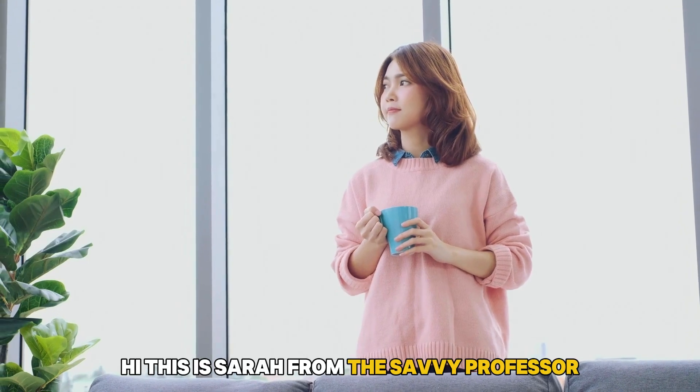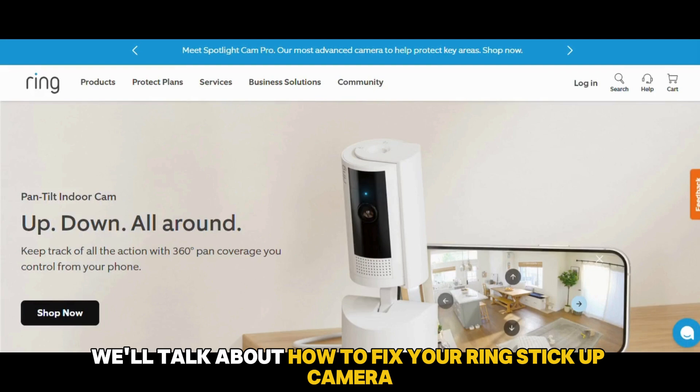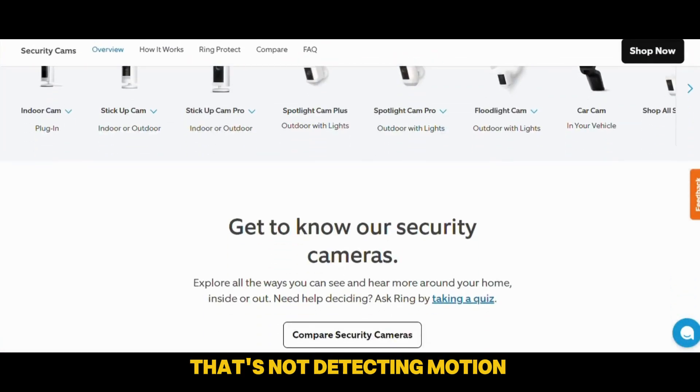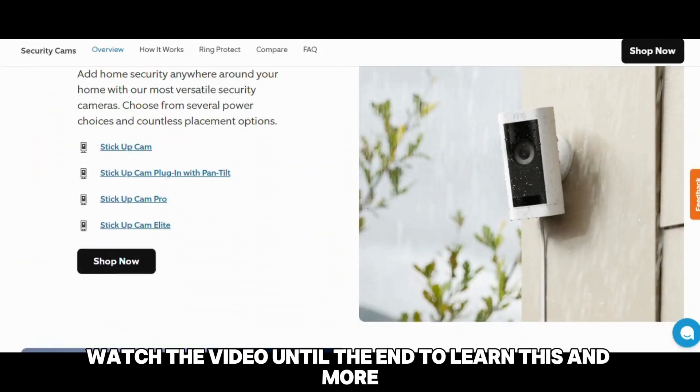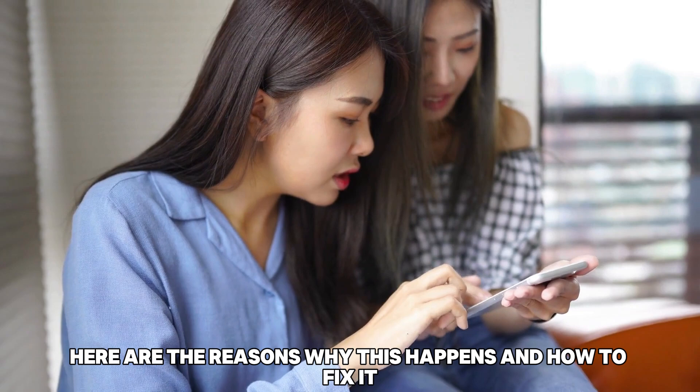Hi, this is Sarah from The Savvy Professor, and in today's video, we'll talk about how to fix your Ring Stick-Up Camera that's not detecting motion. Watch the video until the end to learn this and more. Here are the reasons why this happens and how to fix it.